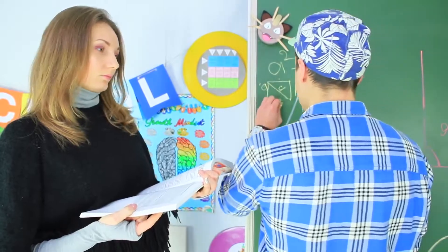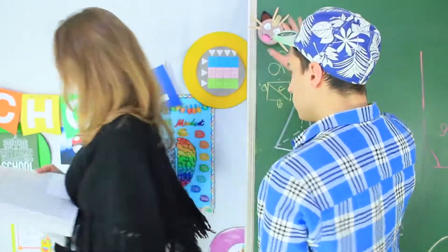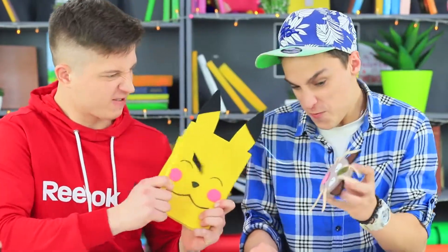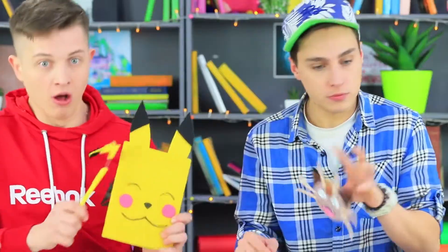But Stevie won't give up that easily! His Meowth is ready to fight Pikachu — but Pikachu wins anyway!